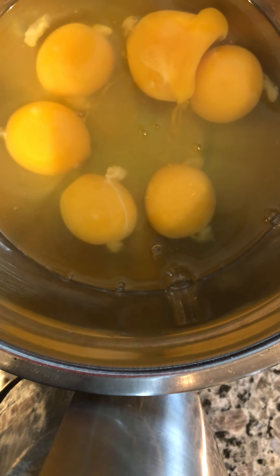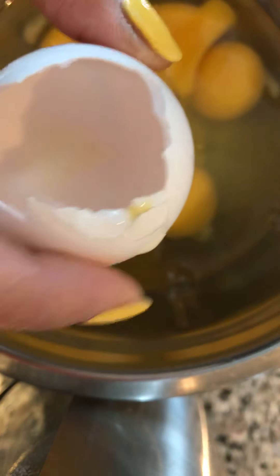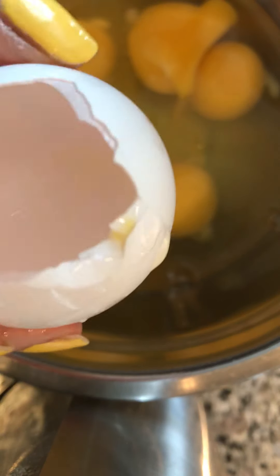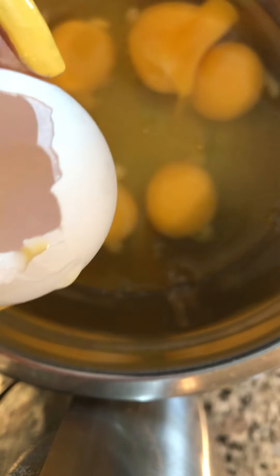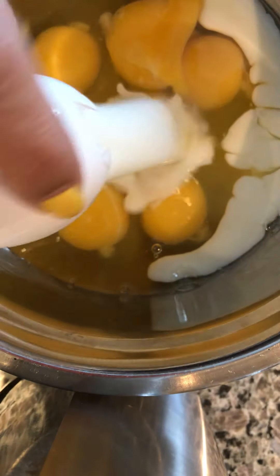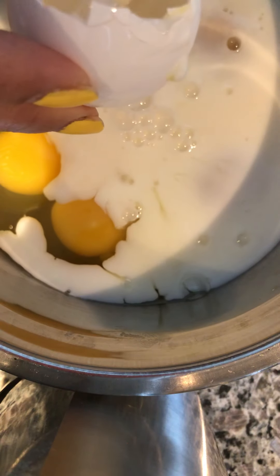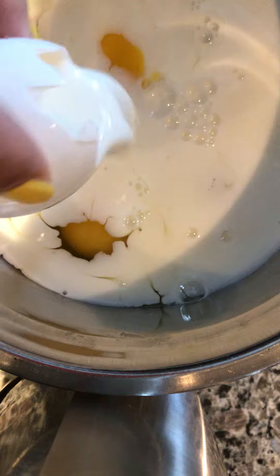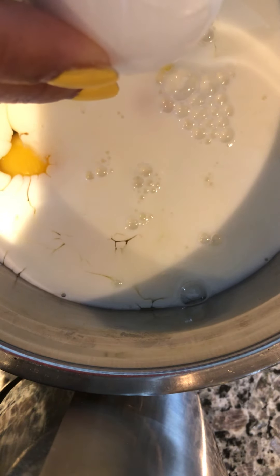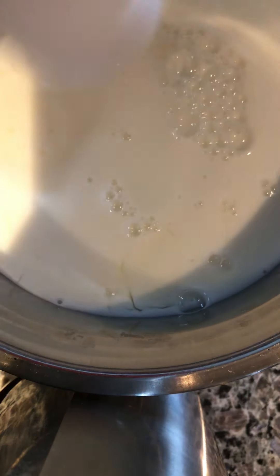So there's six eggs. I learned from my sister-in-law that for every egg you put one and a half egg-shells of milk. So I save an egg shell — it looks like a cup — and I pour one and a half of this of milk for every egg. That's how you keep a consistent texture. So that's one, two, three, four, five, six — and half of six is three more. That's it.